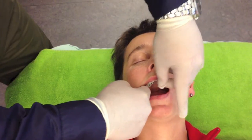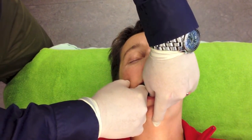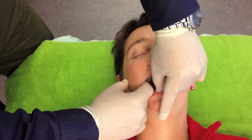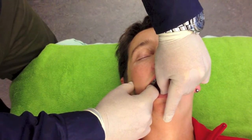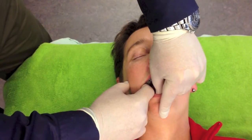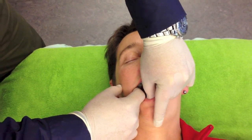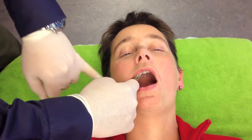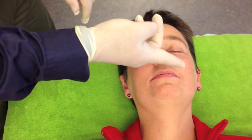Still palpating with my right index finger to find a new barrier. When I find it, I ask the patient again to bite together for 7 seconds, after which the patient takes a deep breath, and in expiration I open up further. This produces a post-isometric relaxation of the masseter and temporal muscle, which increases TMJ movement. This technique is to be performed 3 to 5 times on each side.